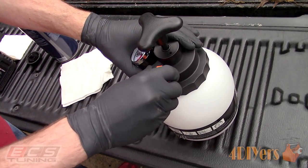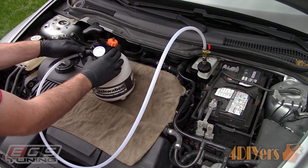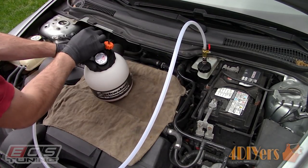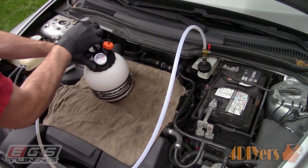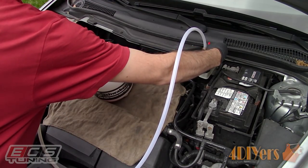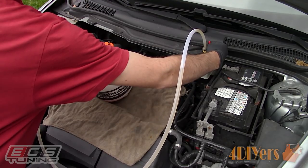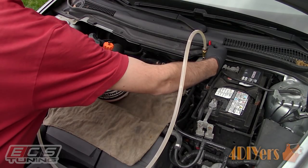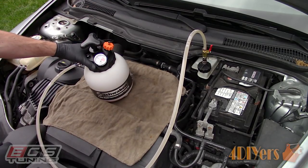Reinstall the cap, make sure it's hand tight, and then reinstall the feed line going directly to the vehicle. Pump the system up to 15 psi — pressure requirements may vary between vehicles. If you exceed a manufacturer's pressure limit, this may damage internal seals within the braking system. Monitor the gauge for a pressure drop which would indicate a leak. Some vehicles have different bleeding procedures such as bleeding the closest wheel to the master cylinder while others require the furthest wheel first.